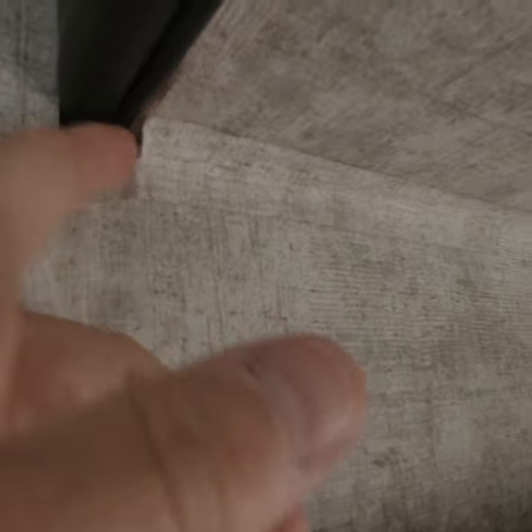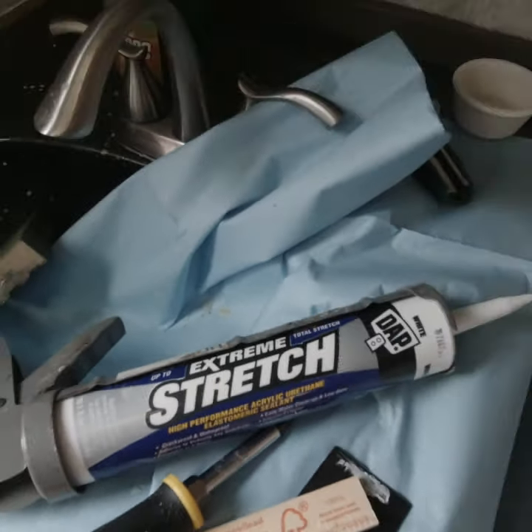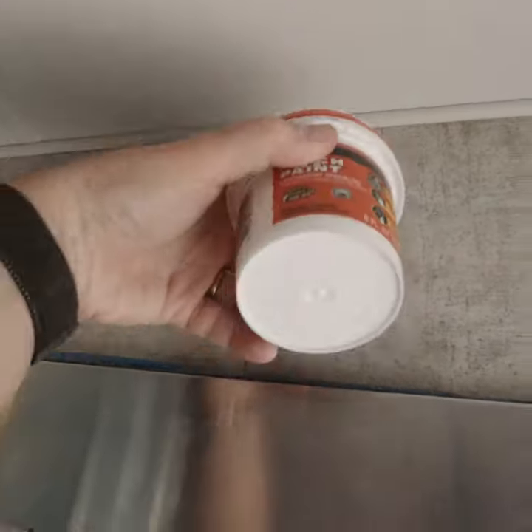They had this tape that was across the seams, kind of like this tape. I decided to take that off and then caulk the seams. Super stretch sealant — that hopefully will be good for these seams.